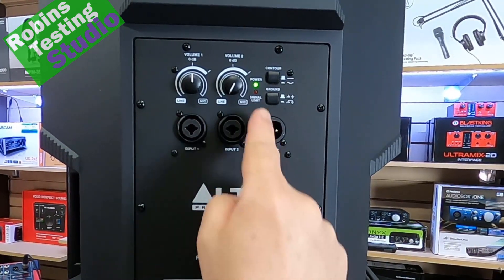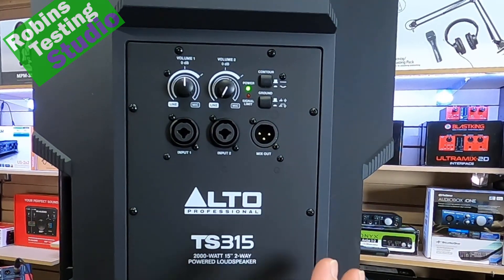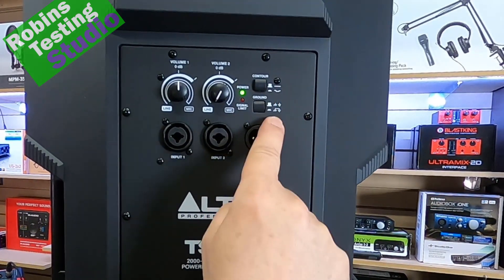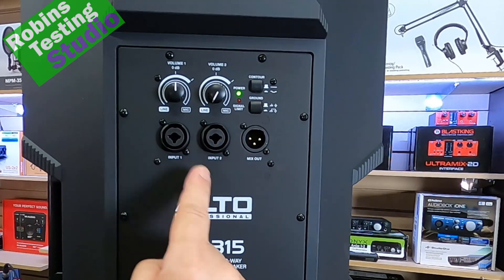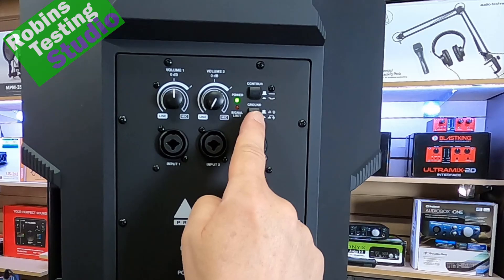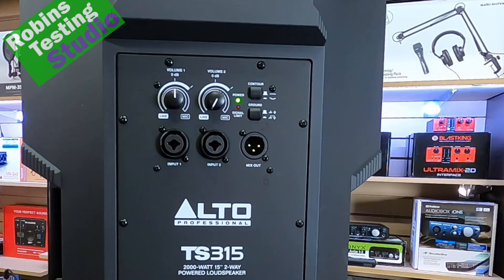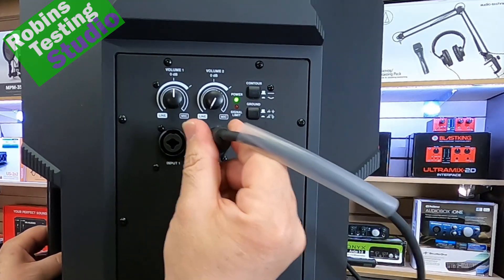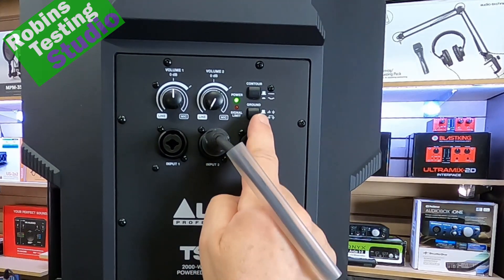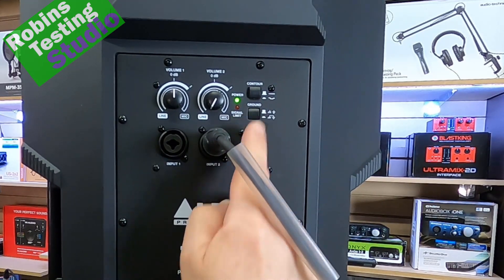On top, we get two buttons. The ground lift button is for older audio equipment, or equipment that wasn't created with a common or neutral ground in mind. A lot of people ask when they should turn that on — you'll know. You'll plug something in and all of a sudden the speaker will start to hum and buzz. You hit that button, and if it's a grounding issue, this button will correct that problem for you.